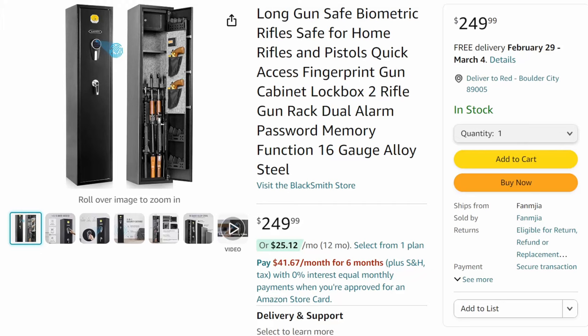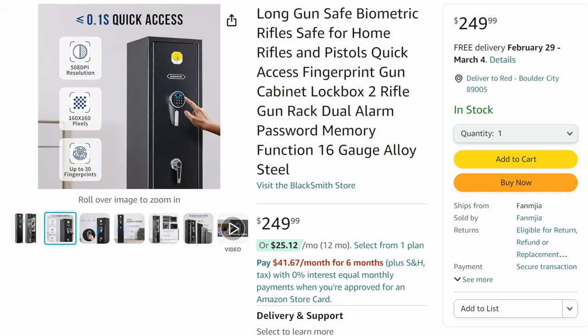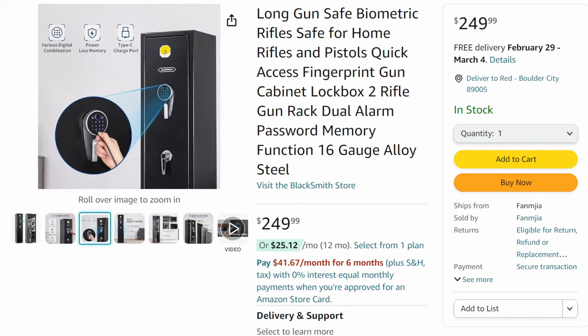The first one is their larger model with the safe-within-a-safe, as you saw in the video. Honestly, I don't know if that makes sense for me, but my wife saw it and thought it was the greatest thing since sliced bread — she loves that sort of thing. Anyway, as I said, these are not huge gun safes. They are made specifically for light duty storage — storing some long guns, some handguns, and anything else you want to keep secure.